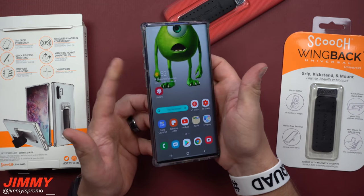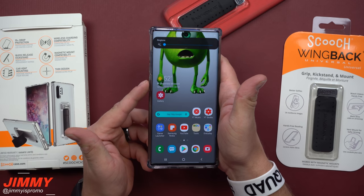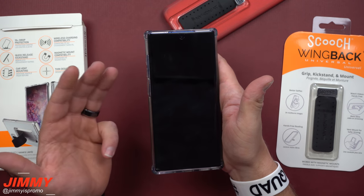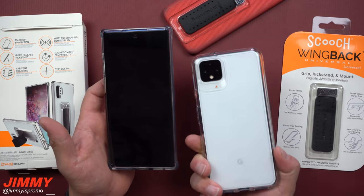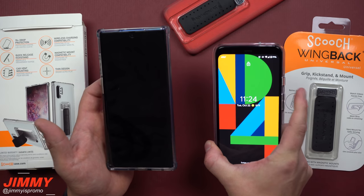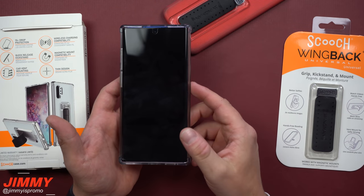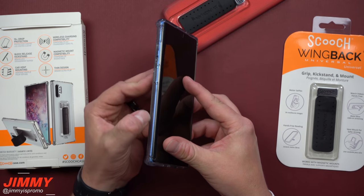In terms of functionality, button clickability is a huge factor. Can you open the camera quickly by pressing the button twice? This is my favorite case for clickability. The Gear 4 case I have on my Pixel is great for protection, but the buttons are super hard to press — and this Scooch is the best I've found until I get a Scooch for that device too.